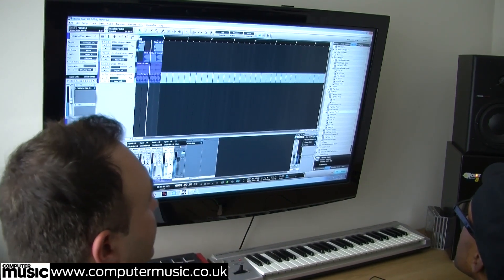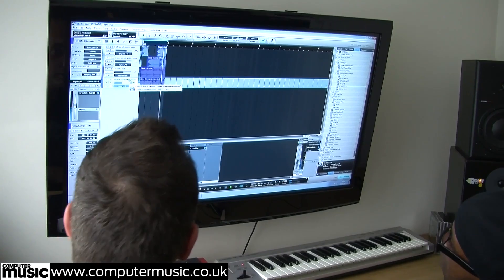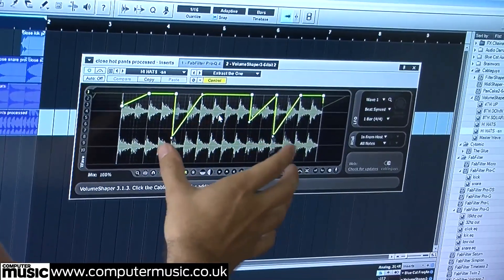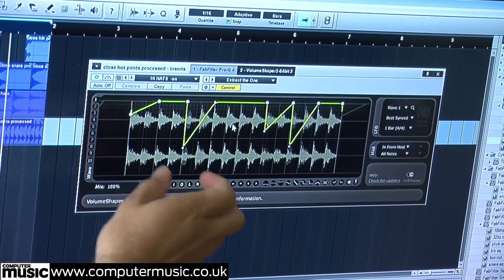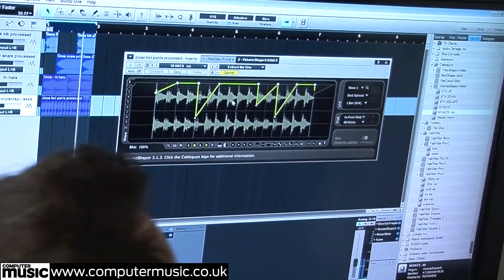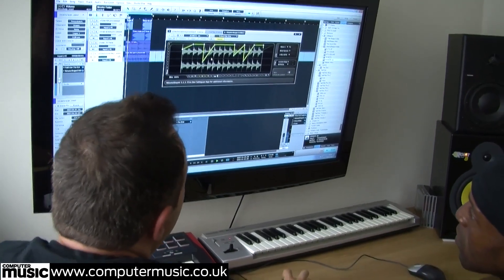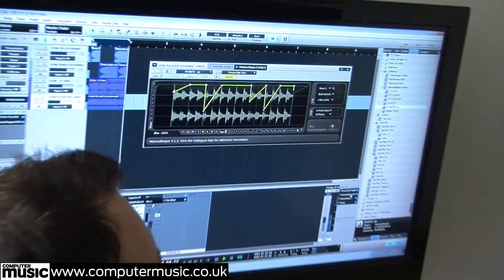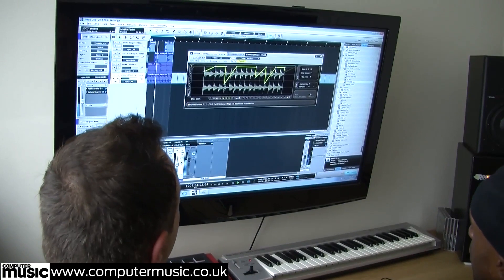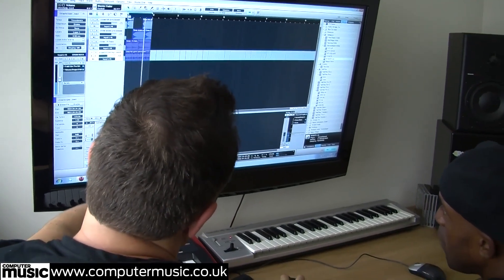Another little trick we've picked up quite recently is the Volume Shaper by the Cable Guys. It takes the bar and lets you duck little sections of that break to really enhance the feel so it sounds more like a break - to get that shuffle going. It's a really great little plug-in and you can see the waveform visually. We've liked it so much we've also added one to the master bus for when we're doing the mix down later on.